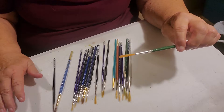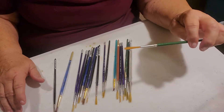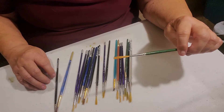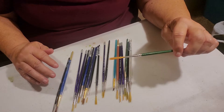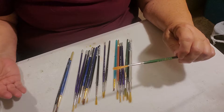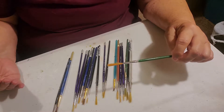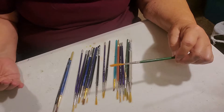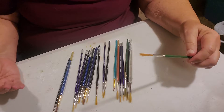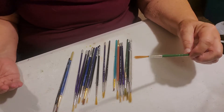They come in all sorts of bristles, from very soft sables to stiffer, what we call bristle brushes. The synthetics are a lot better — you can use them for more mediums. Originally, they were made from hog's hair or badger hair, anything that a bristle or hair-type material can be used for.